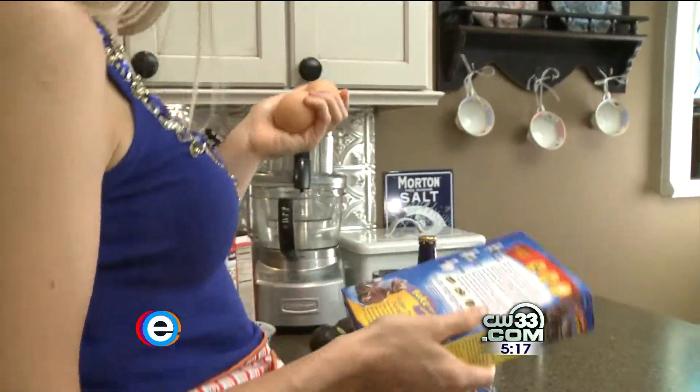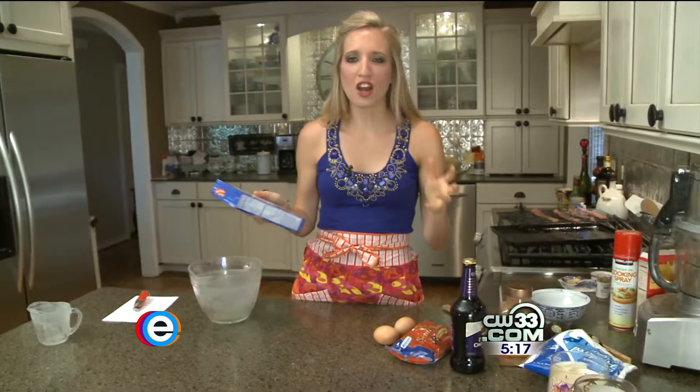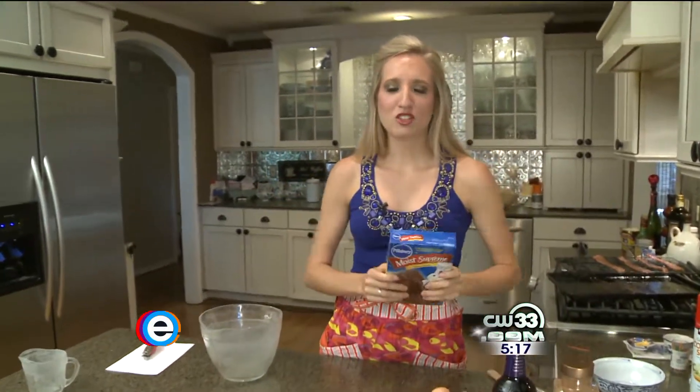Three eggs — I'm gonna do two instead of three, just so it's not so eggy, because it can get kind of like, oh, real eggy. And I'm gonna add in some cinnamon. I'm also gonna add some chocolate chips just to give it a little bit more texture and chocolatey yummy deliciousness.